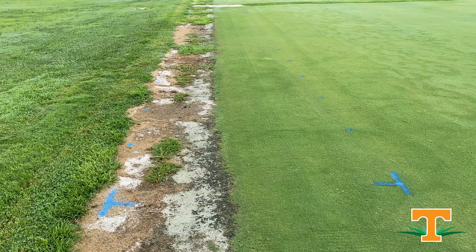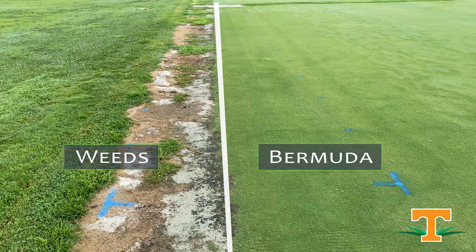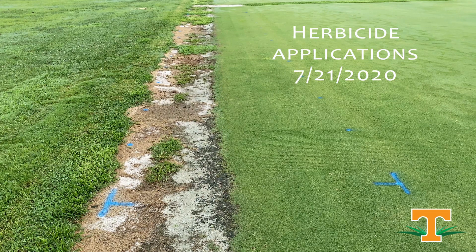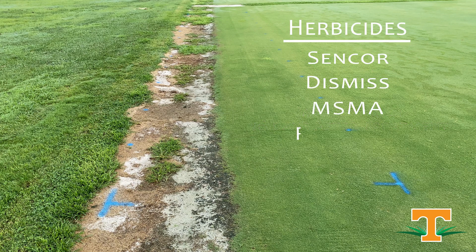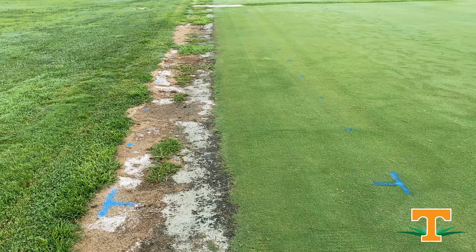We've got a bit of a unique research site here today. This is a sand-based site. We've got Bermuda grass in half of the plot, and then we've got weeds in the other half of the plot, and this was done by design. Our idea was to look at some treatments — we want to know if the treatment is safe to the turf we're trying to maintain, and does it control the weeds we're trying to remove. In this trial, our target weed is goosegrass, and we have Bermuda grass as our desirable turf.